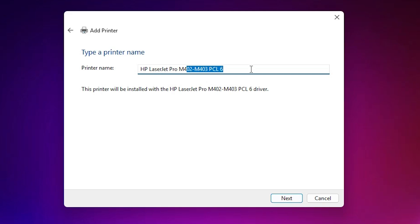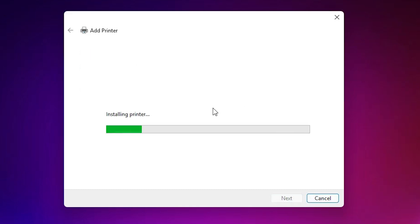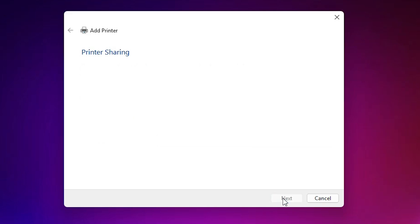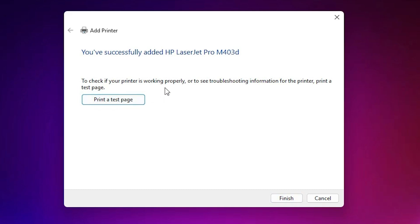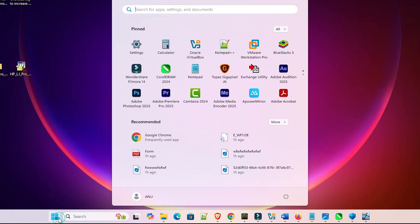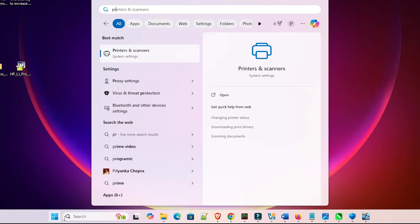You can give any printer name — I give it 'HP LaserJet Pro M403D.' Click Next. Windows will now install the printer driver; it takes a few seconds. If you want to share this printer on the network, choose that option; otherwise select 'Do not share this printer' and click Next. If you want to print a test page, click 'Print a test page,' then click Finish.